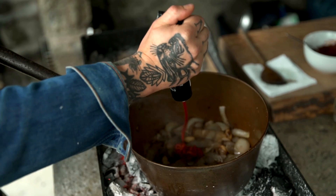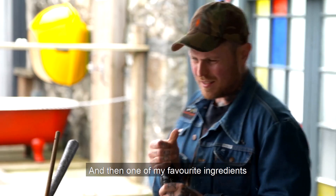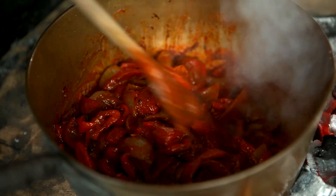It's a punch in the face and a kick in the balls at the same time. Tomato puree. Do you mind adding the peppers? And then one of my favourite ingredients - pomegranate molasses.